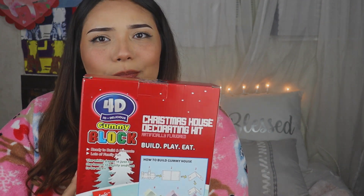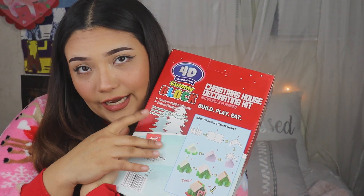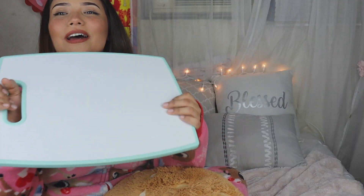The directions on the back look a little weird to me, so I wanted to go ahead and try this. If you guys want to see how I attempt to make this, go ahead and keep on watching. Alright guys, let's get started!